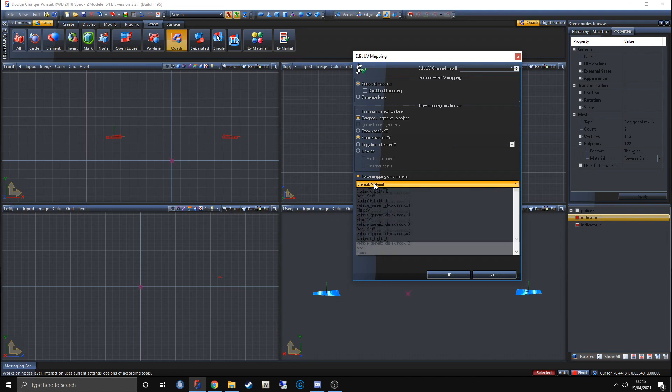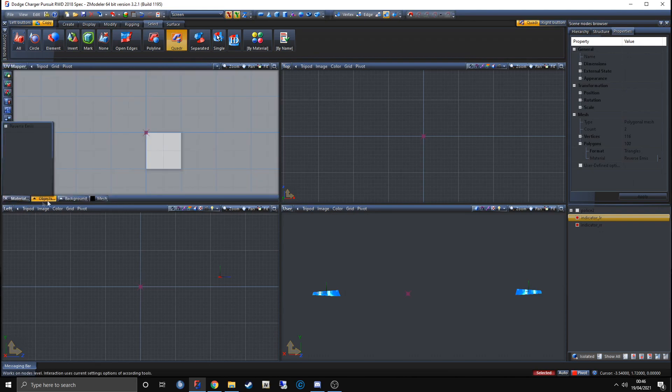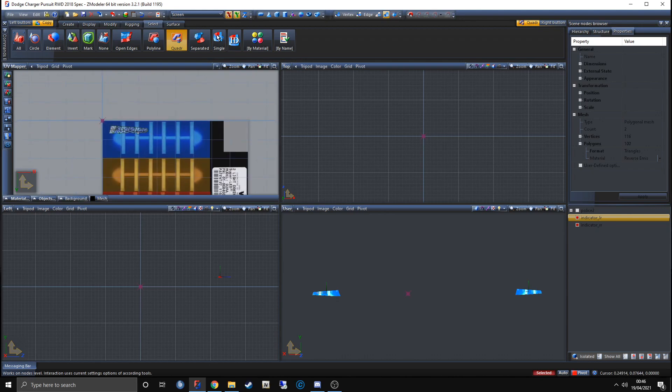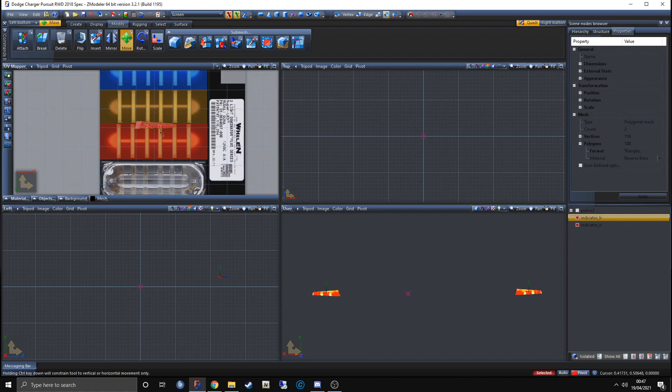Select one of your four windows, click on UV Mapper, go down to Material, and click on your material name. You should see your texture open up with your indicator visible. We're going to move it around — select the whole light, click Modify, and click Move. As you move it around you'll see it changing colors on the respective area.